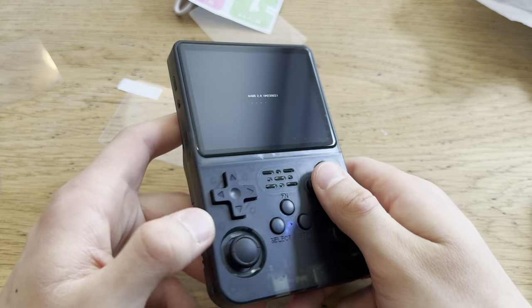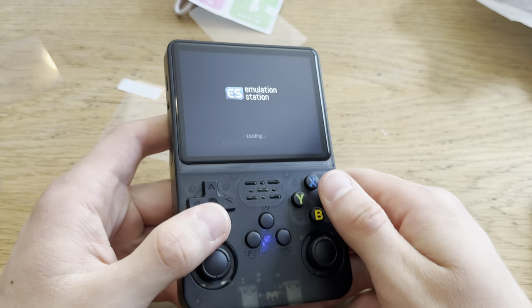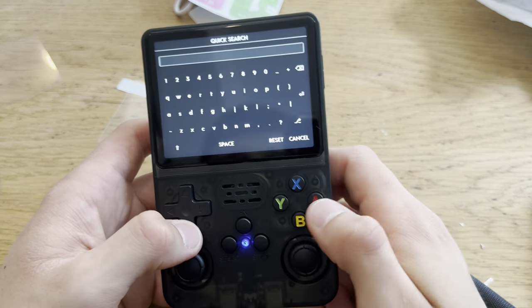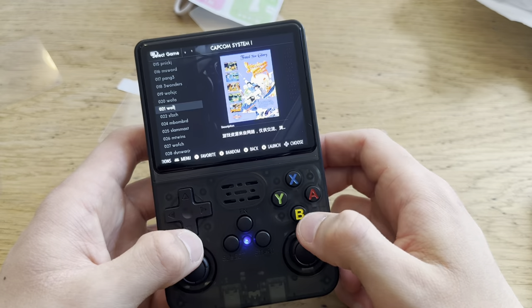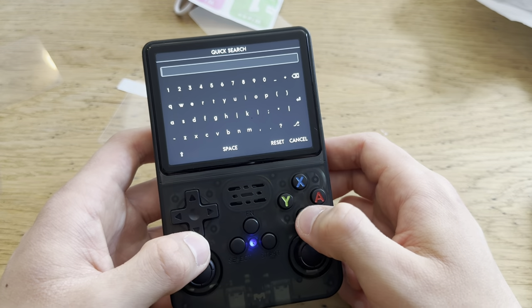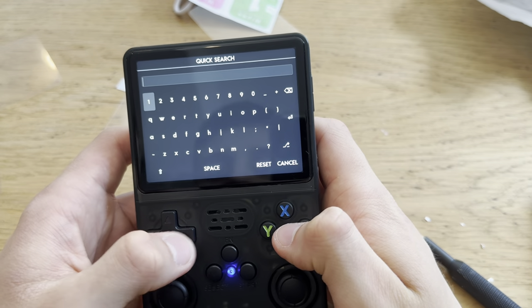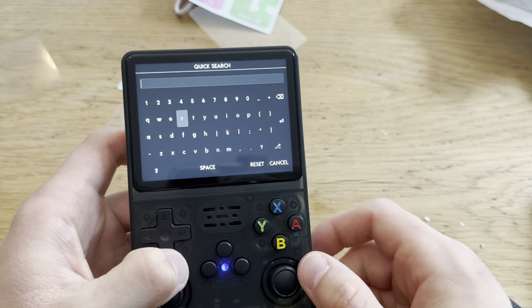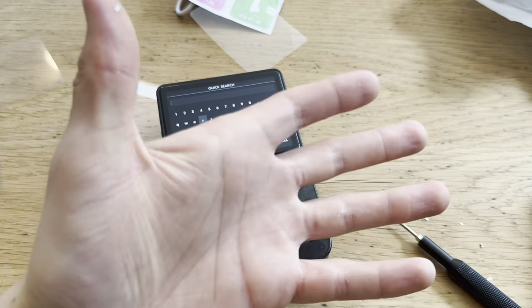If you have any questions about this thing, ask me and I'll answer. Oh wait — quick search? I can search for games, that's even cooler. You press this to search, type with the joystick manually since there's no touchscreen — yeah, that's a bit tedious but you can search. Thank you for watching — like, dislike, subscribe, and I'll see you guys for my next one. Peace out.